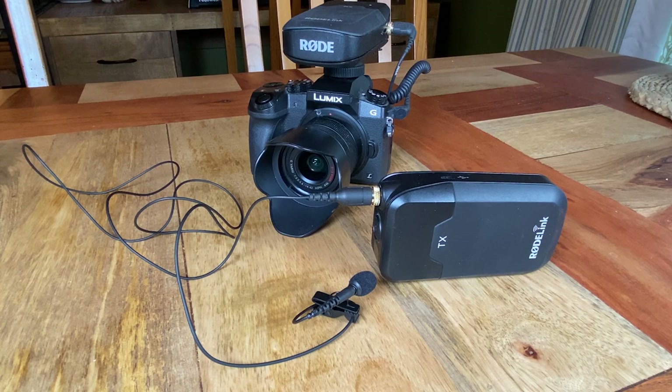When I use a lapel mic, this is a thing called a Rode Link Filmmaker Kit. It has a receiver on top of the camera, the transmitter, and the lapel microphone — a great little piece of kit. Audio sounds really good. When I'm in the kitchen I'll use this microphone mostly.